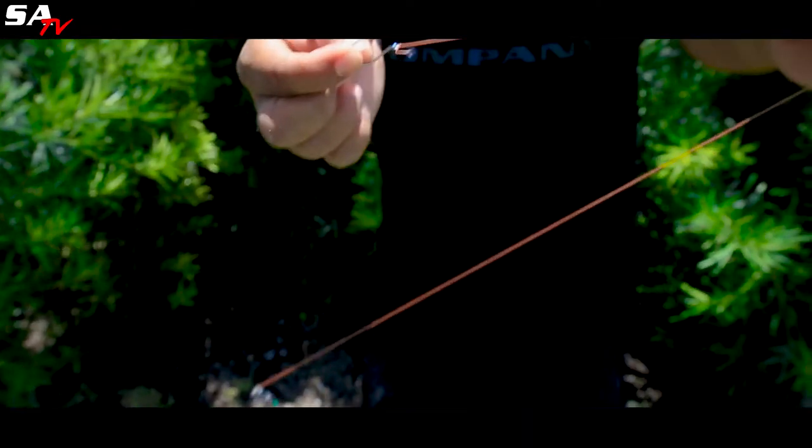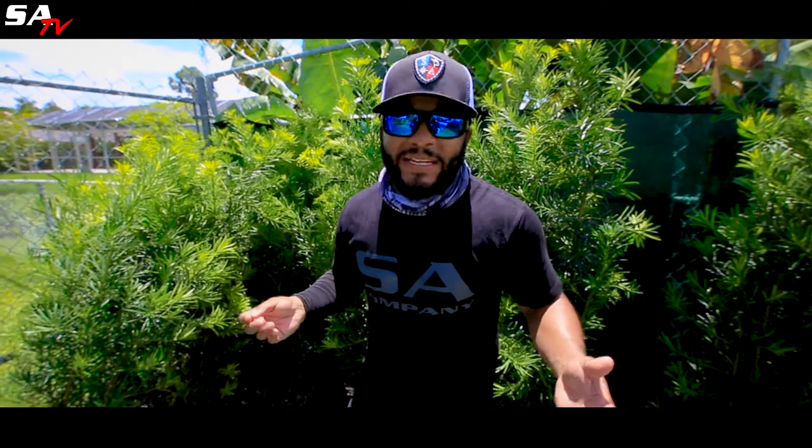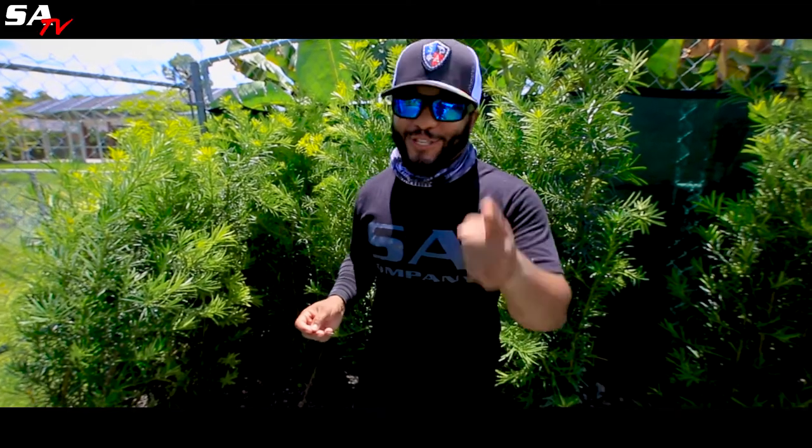And that's how you do the modified clinch knot. Thanks for tuning in. SA is going to be doing more how-to's, so keep watching.